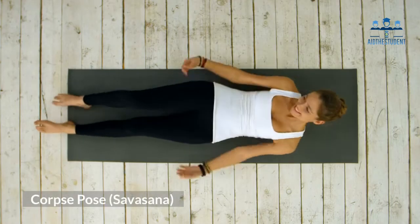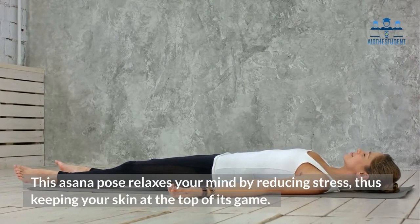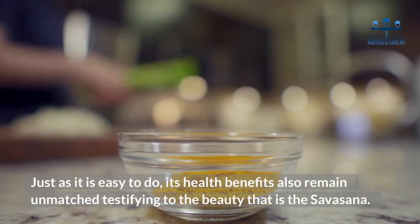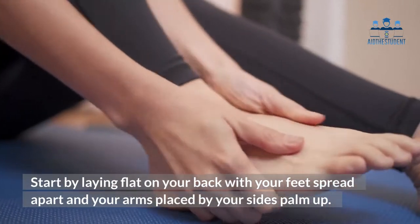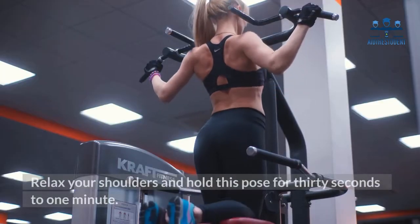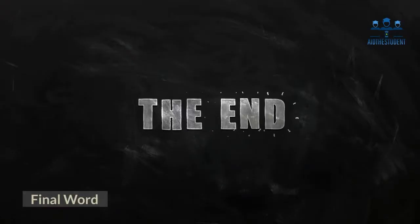Five: Corpse Pose — Shavasana. This asana pose relaxes your mind by reducing stress, thus keeping your skin at the top of its game. Just as it is easy to do, its health benefits also remain unmatched, testifying to the beauty that is the Shavasana. Start by laying flat on your back with your feet spread apart and your arms placed by your sides, palms up. Relax your shoulders and hold this pose for 30 seconds to one minute.